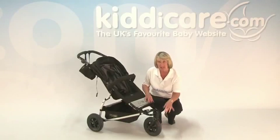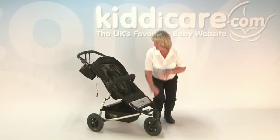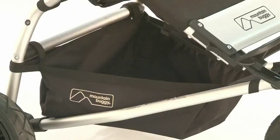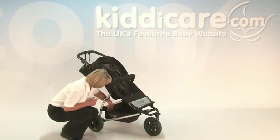And remember, we have got air tires on here — they're 10-inch tires and that will give you really good suspension. Going around the back, there's a nice large storage basket and you have got extra storage on the sides as well.